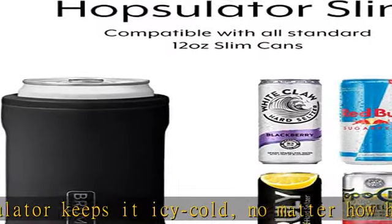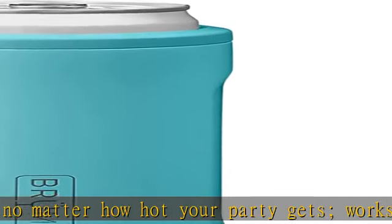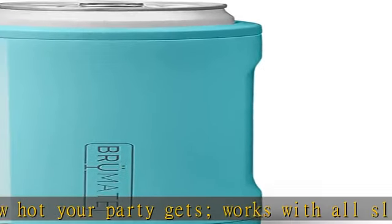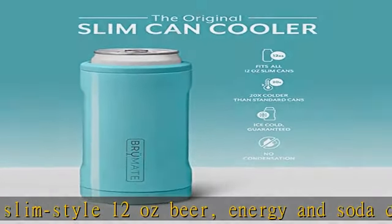20x colder — the Hopsulator features double-walled stainless steel with an extra copper layer that keeps your drinks 20x colder than a standard neoprene can cooler, so that your last sip has the same refreshing kick as the first.